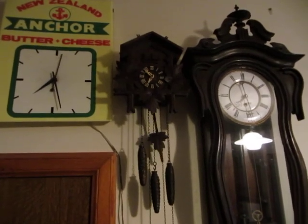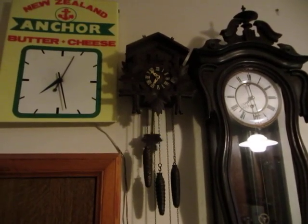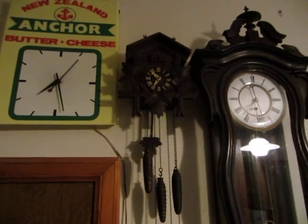There is a new kid in town — a small cuckoo clock. I've just finished putting this one together.